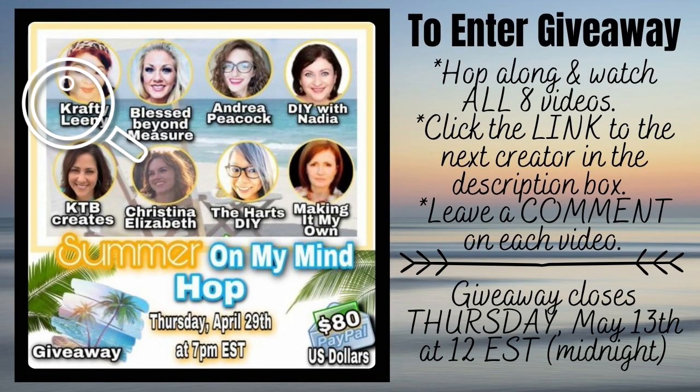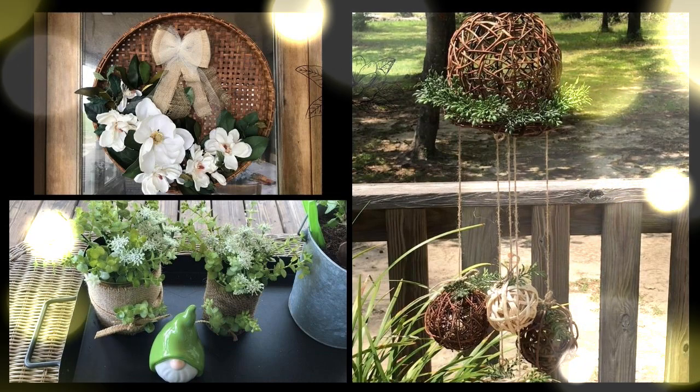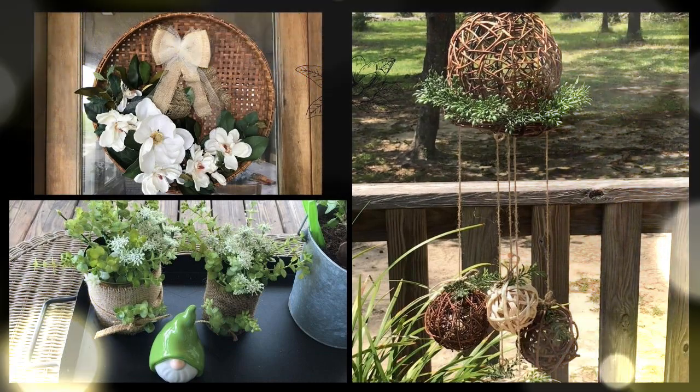Summer on My Mind HOP, hosted by Crafty Leany. Details coming! These are the projects I chose for today with the theme of summer.